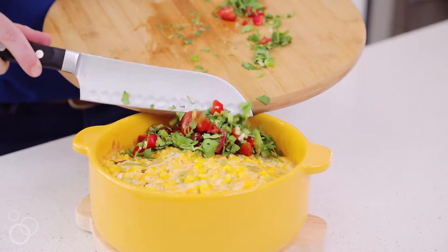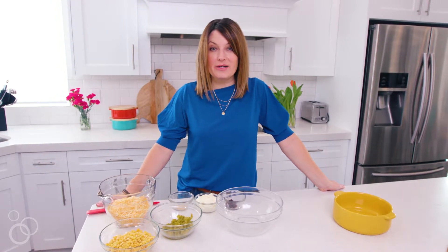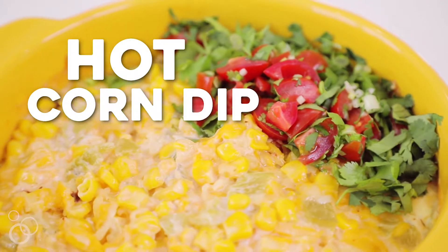Hi guys, it's Cammie from NoBiggy.net and today I'm gonna walk you through making one of my favorite appetizers. It's the hot corn dip and I'm gonna get you started.